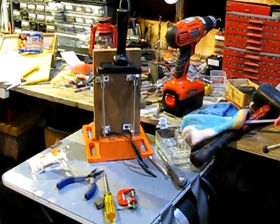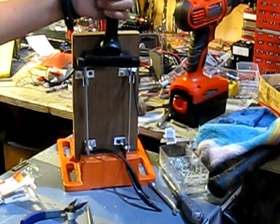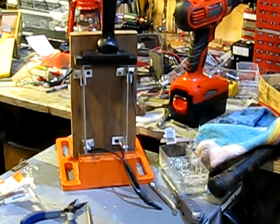Here's my first knife switch I ever made. I thought it was pretty big and it's pretty cool. It's got aluminum and this is a knife sharpening handle, two poles, and single throw. So there's that switch, it's about 10 inches tall including the handle.